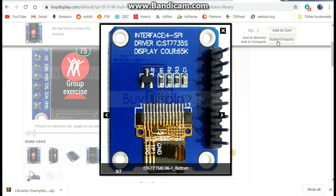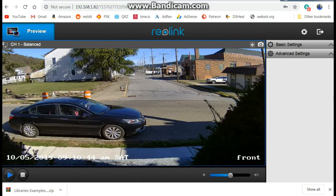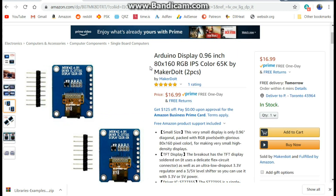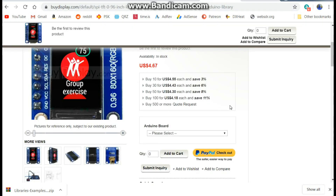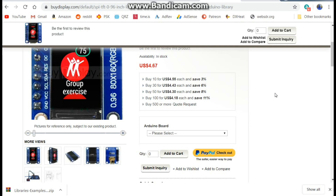Looking at the buydisplay.com website, the back of the board looks the same as the Amazon version. It is cheaper there — around $4.67, about half price — but you're going to wait a month to get them. With Amazon you can always return them if they don't work, so it's your choice.